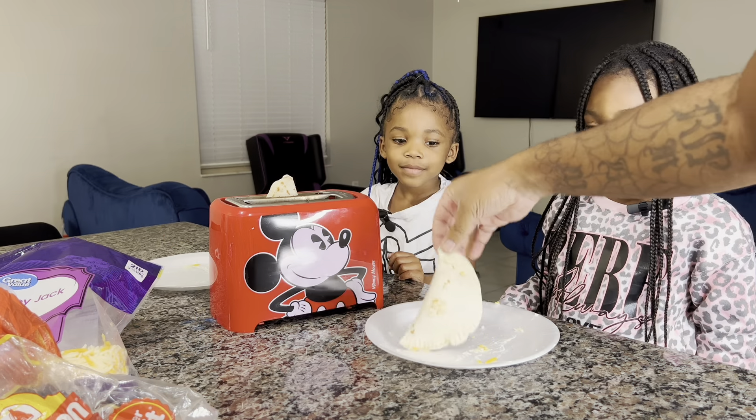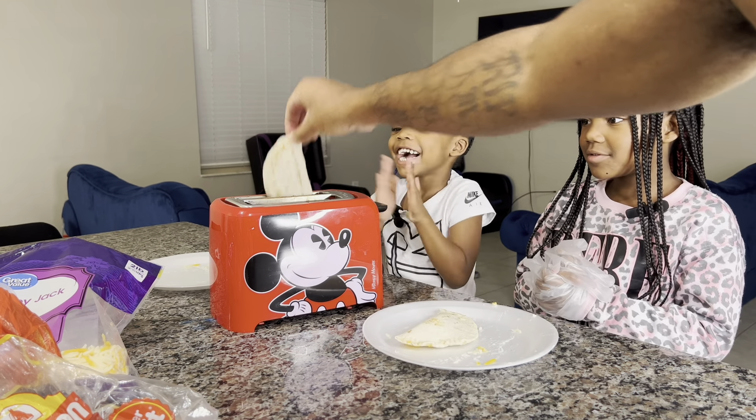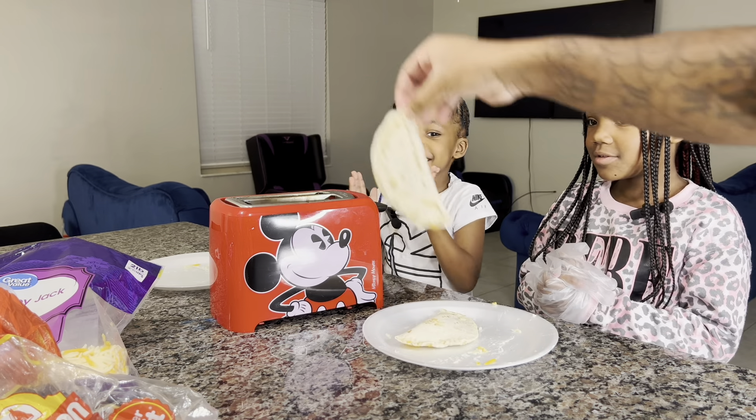Hello my beautiful friends! We saw this one since we had to try it. You ready, Kelly?